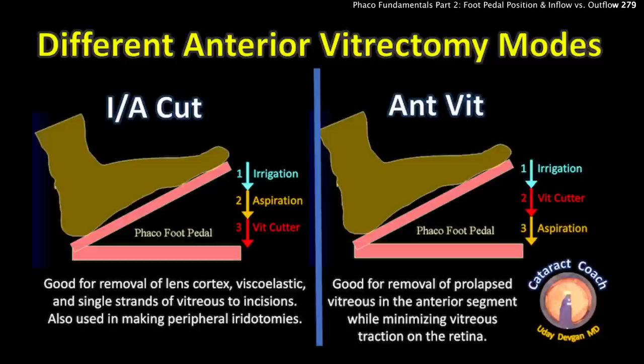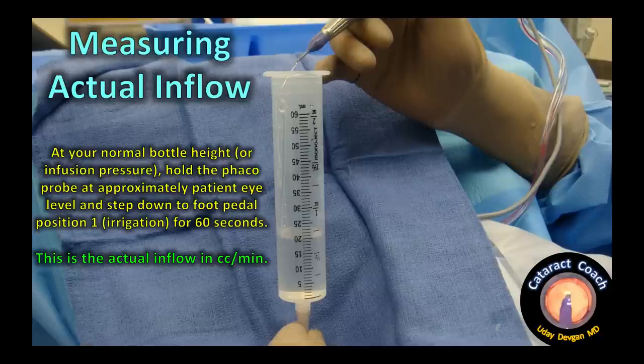In most cases with a broken capsular bag, the recommended workflow is: first use IA cut to remove residual lens cortex, then switch to anterior vitrectomy mode to remove all prolapsed vitreous, and finally return to IA cut at the end of the case to remove viscoelastic and any remaining small strands of vitreous at the incisions.